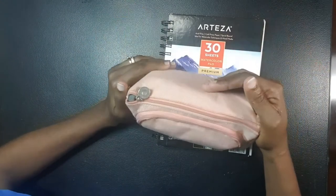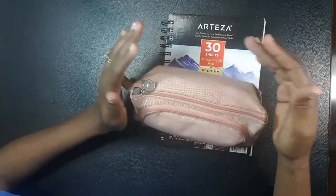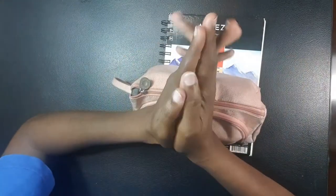That's what's in my traveling pencil case! Let me know in the comments what you carry in your pencil case. Thank you always for joining me — stay safe, stay blessed, and I'll see you in the next one. Bye!